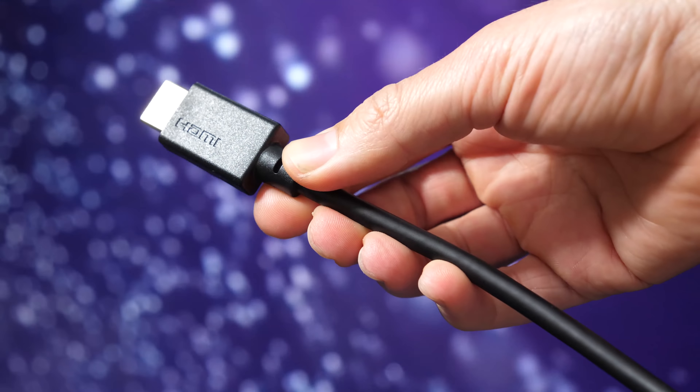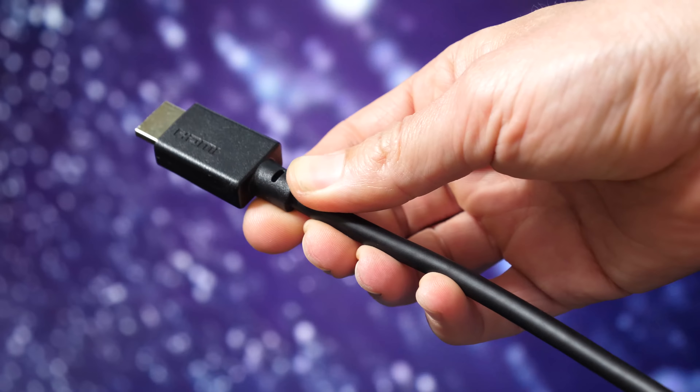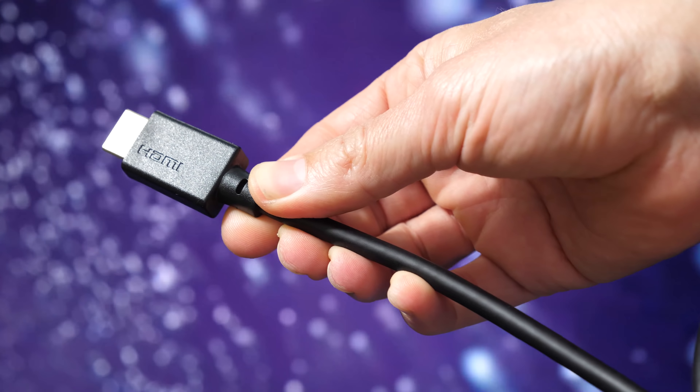From the outside this looks like an ordinary HDMI cable, but don't judge a book by its cover — or in this case, don't judge a cable by its jacket.